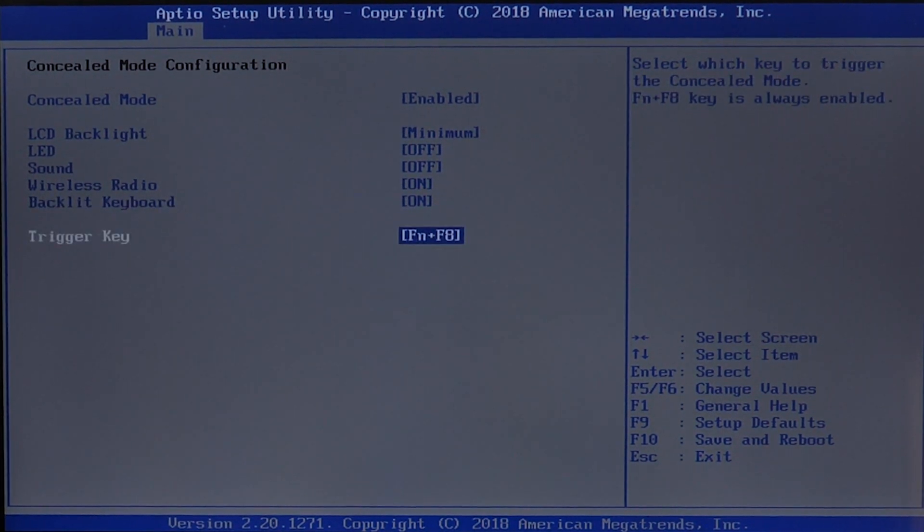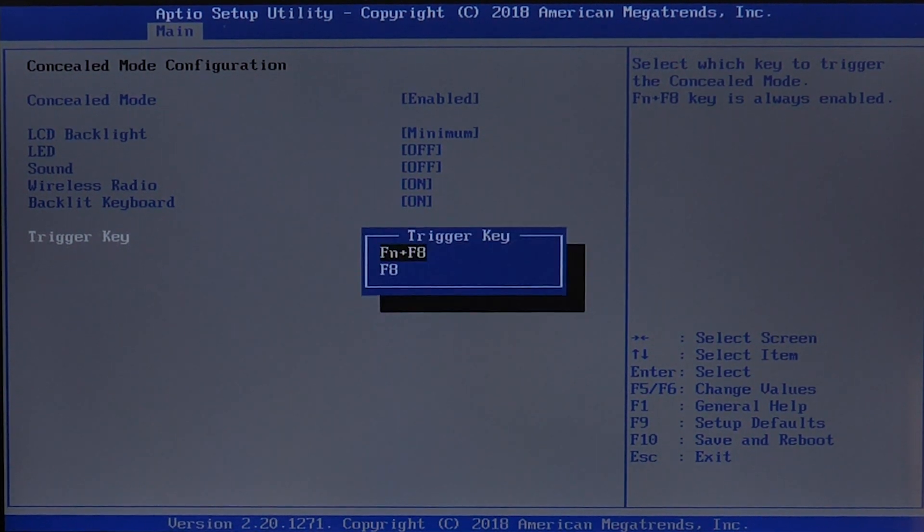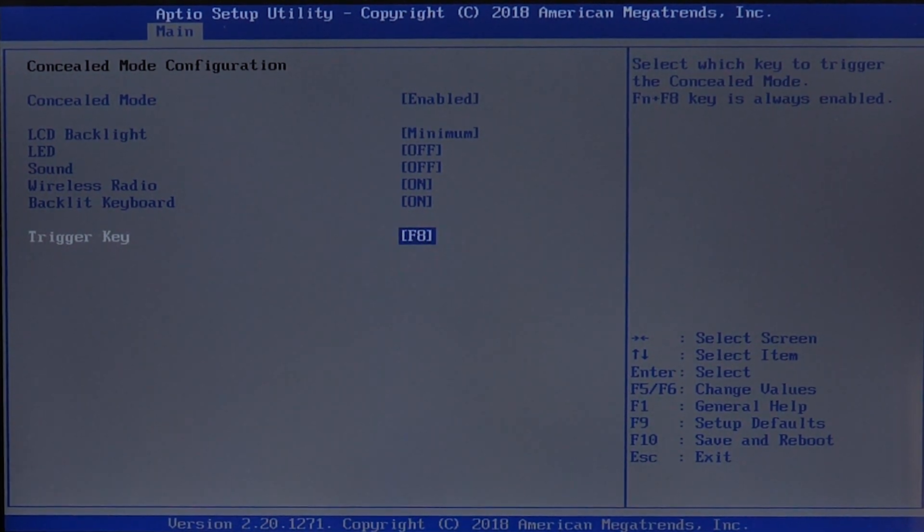We can also turn on or off the keyboard. A cool feature is that you can switch between trigger modes if you don't want to use two keyboard functions. For example, you can select the trigger key on the TuckBook 55 using function F8. Or if you want to change it, just highlight it, hit Enter, and you can switch it to F8.